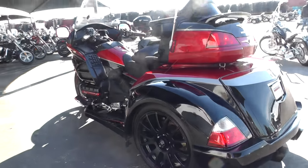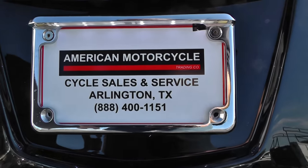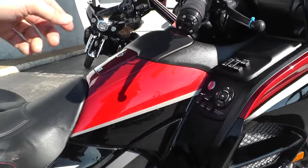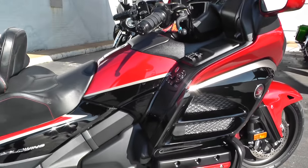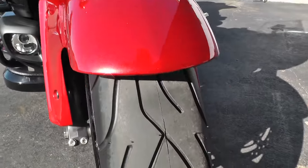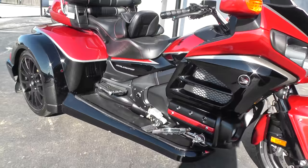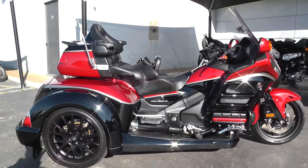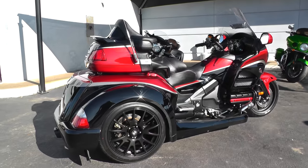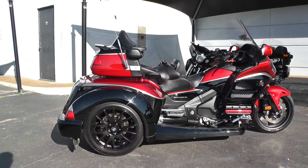If you have any questions about this Goldwing trike, you can contact our sales team toll free at 888-400-1151, or visit our website at cleanharleys.com to take a look at our full inventory. We do sell and ship bikes all over the world and take virtually anything in on trade. Being one of our certified pre-owned bikes, it is eligible for great financing options along with extended warranty plans. Don't hesitate — give us a call and see what we can do about getting you in the wind on this 2015 red and black Honda Goldwing Roadsmith Trike.